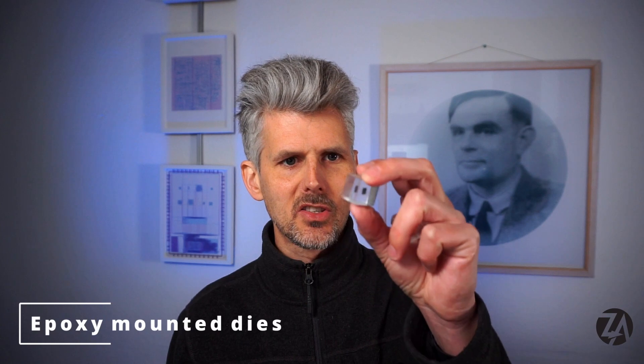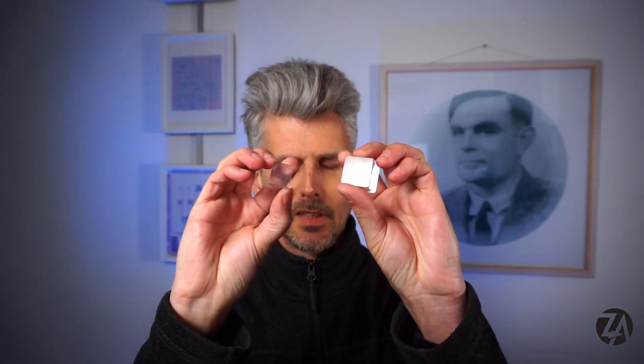I've been having a play around with putting dies inside little cubes of epoxy and that's been quite fun. If you know somebody that would like to get paid to do that then please send them my way — I want to make about a hundred of them, and just doing a couple is enough hard work for me.